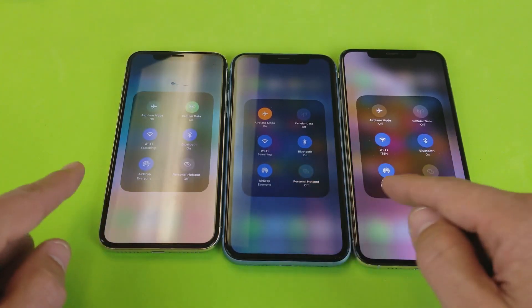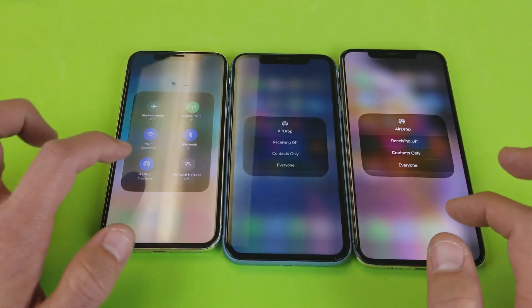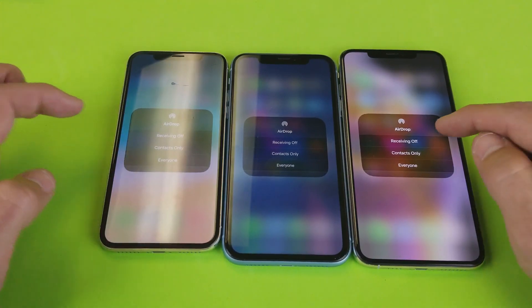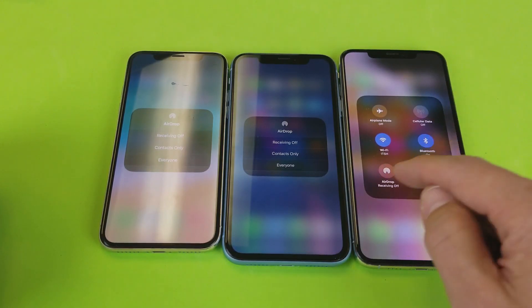So we have AirDrop right here. And if you tap it, you can put it on receiving off, contacts only, or everyone. So this is basically a shortcut to get to AirDrop. And if you want to turn it off, you just turn receiving off. Then you can see when you go back into it that it's not highlighted anymore.